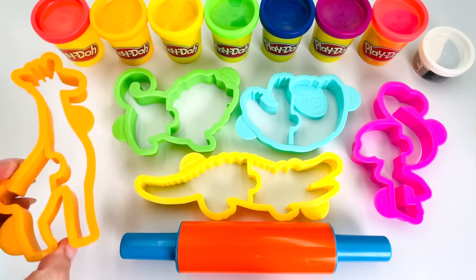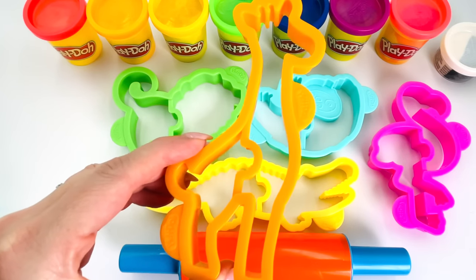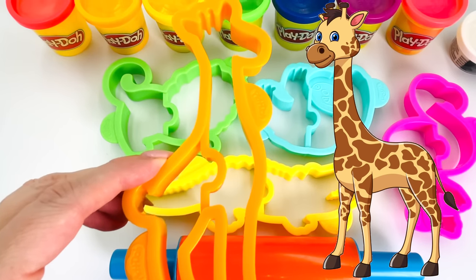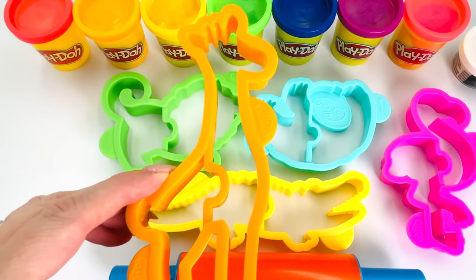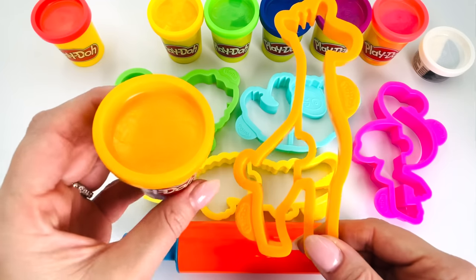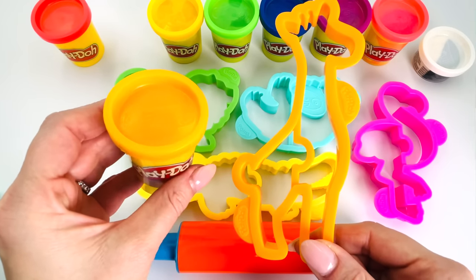How about this one? Can you guess what type of animal this is? That's right, it's a giraffe. Now, what color shall we use to make our giraffe? How about orange? Yeah, let's go make it.